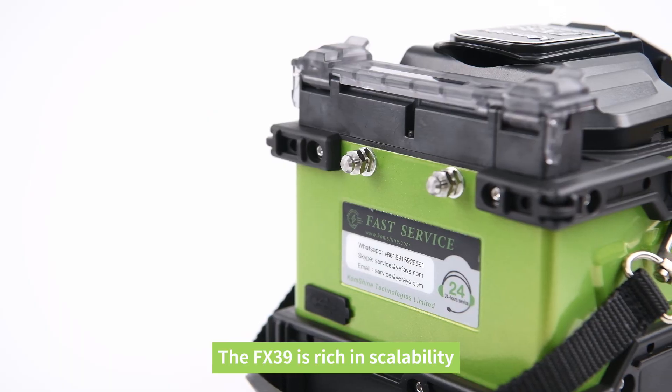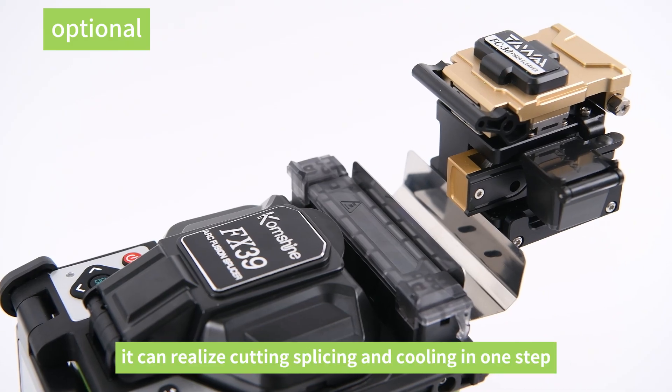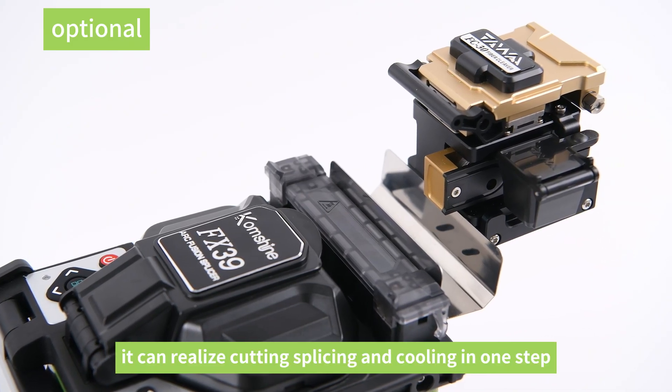The FX39 is rich in scalability. With the possibility to use a cleaver table, it can realize cutting, splicing, and cooling in one step.